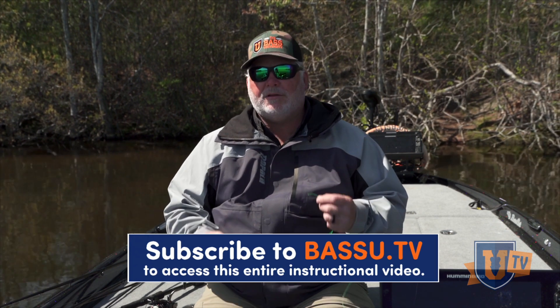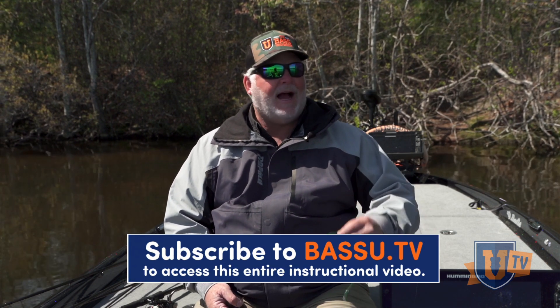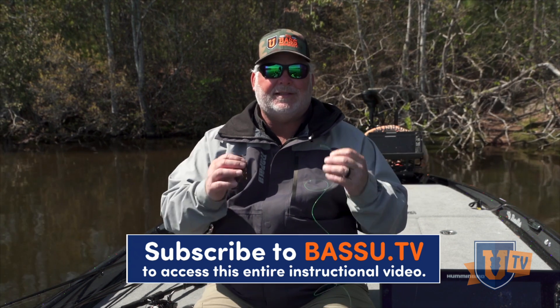That's what I love so much about the improved clinch knot — it's very, very simple. I've been doing it since I was a little bitty kid. I can tie it with my eyes closed. I can tie it when my fingers are numb from the cold. I can tie it in six-foot waves. It's an easy knot.